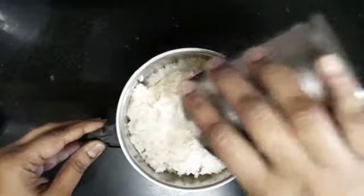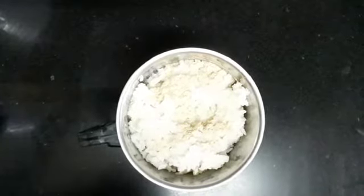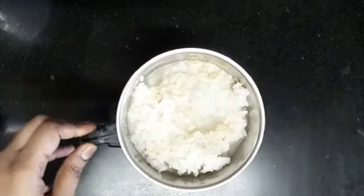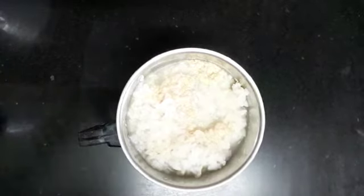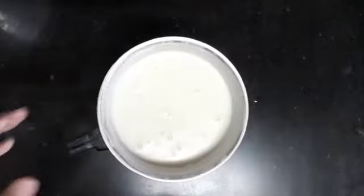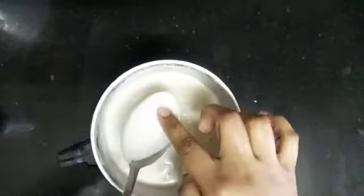Now let's mix all the ingredients together. We'll cook all the flavors. Let's put it in the pot and mix everything.